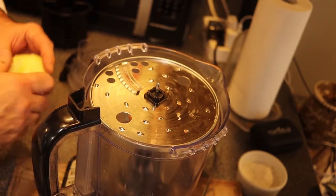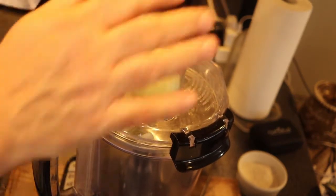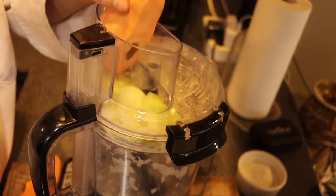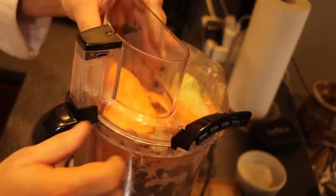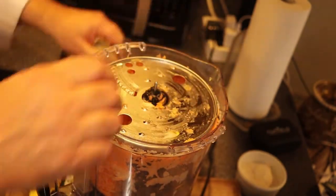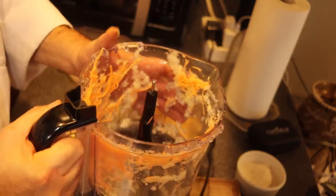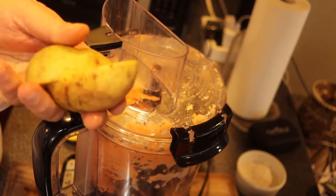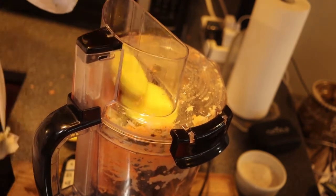The first thing I'm going to throw in there is an onion — I have one onion peeled and cut in half. I'll throw this in first, then start with the sweet potato. When the processor gets too full, empty it out. I cut the Yukon gold potatoes in half just so they fit in the processor, but notice I don't have to peel them.